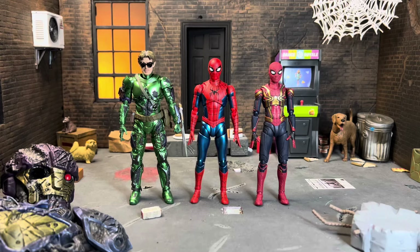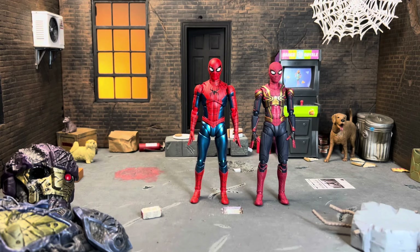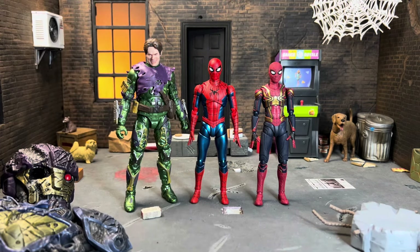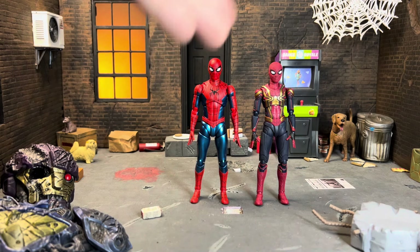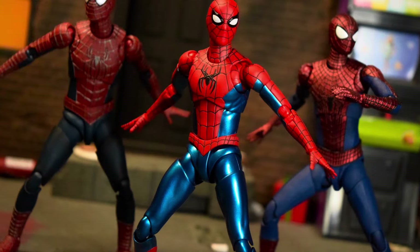Here he is next to the Figuarts No Way Home Goblin and the Figuarts No Way Home Integrated Suit. I actually bought this Norman because I wanted to pose him with this Spidey — the metallic green on the Figuarts Norman just looks so much better in this pairing. The Integrated Suit figure is based on concept art and goes for more of an animated look, but this figure just looks very much like Tom Holland's proportions and the suit looks so nice.